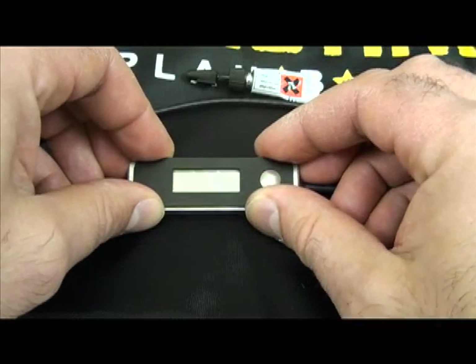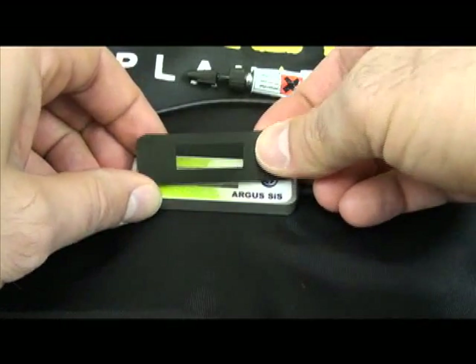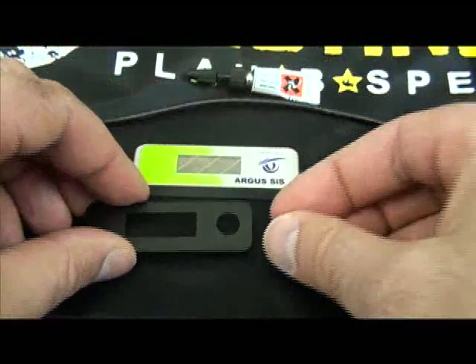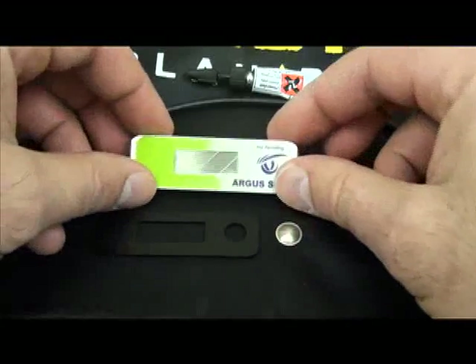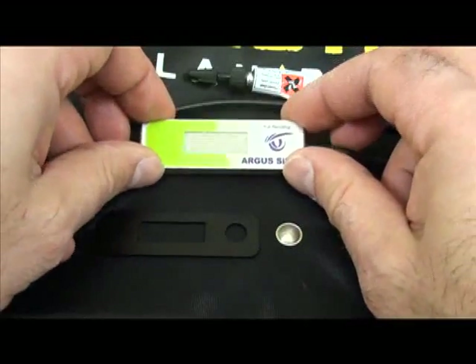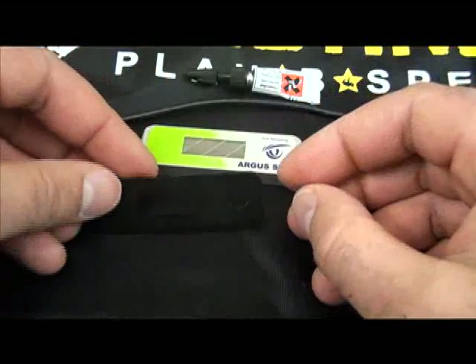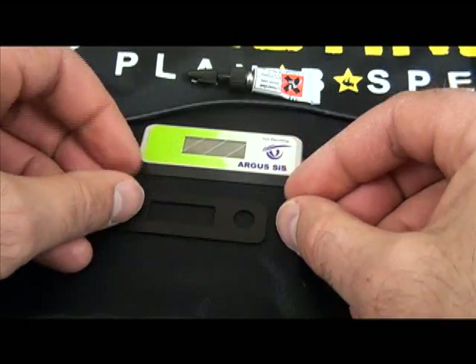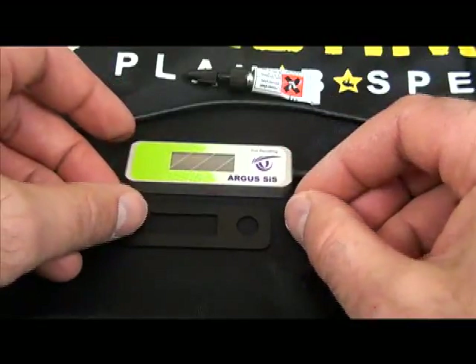Any display made before 2010 will not have the kit. Highly recommend getting the kit as low cost insurance to keep from having to spend $335 for a new Argus display — the kit is approximately $99 and fairly easy to install. So there you go.